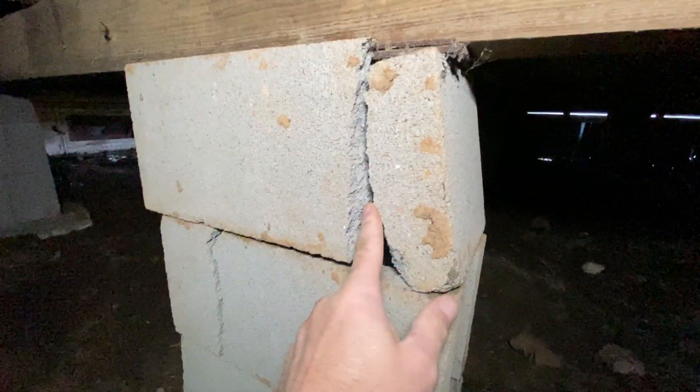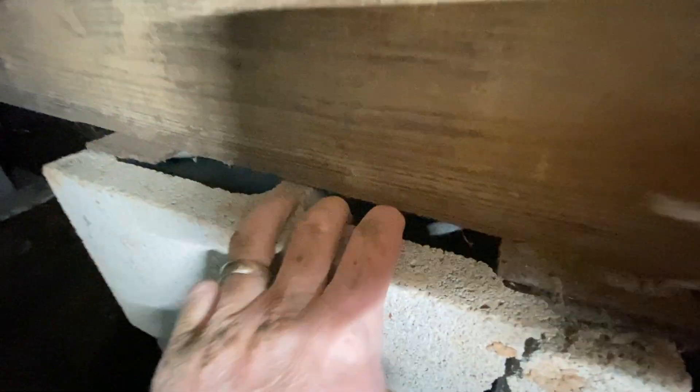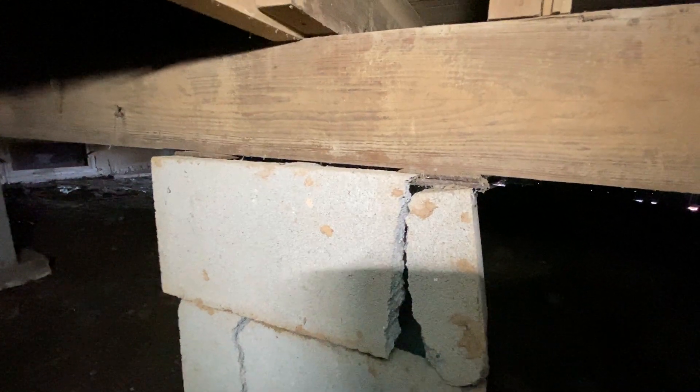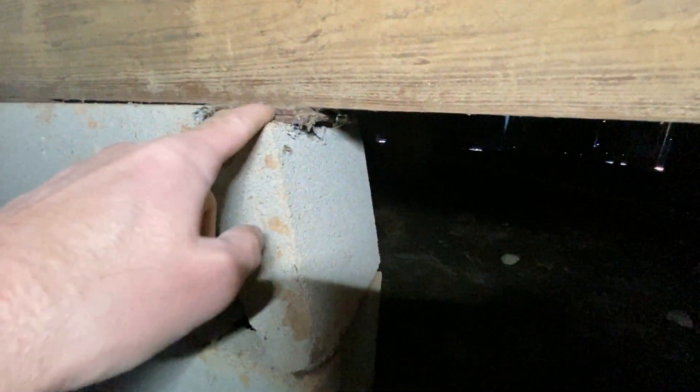I'm going to turn you around to this second hallway wall over here and show you where it's even worse. This was a concrete block right here — CMU, center block, you can call it whatever you want. It's a heavyweight hollow block with holes on top. Rather than using one solid concrete pad or base, they chose to shim in two locations.